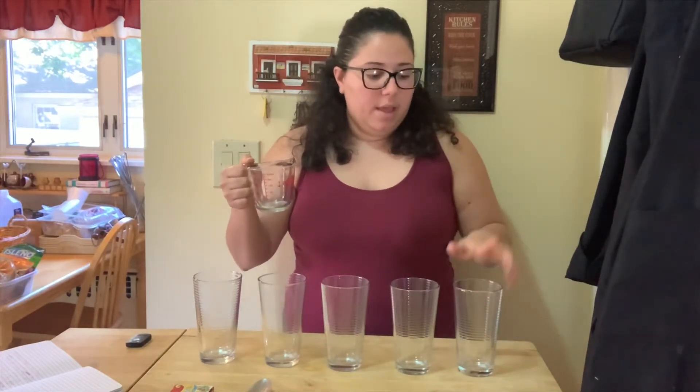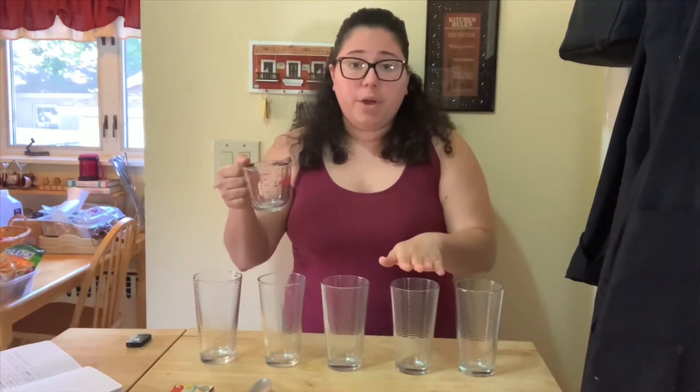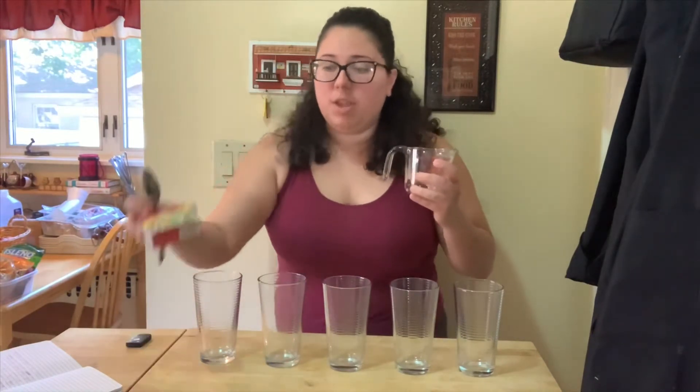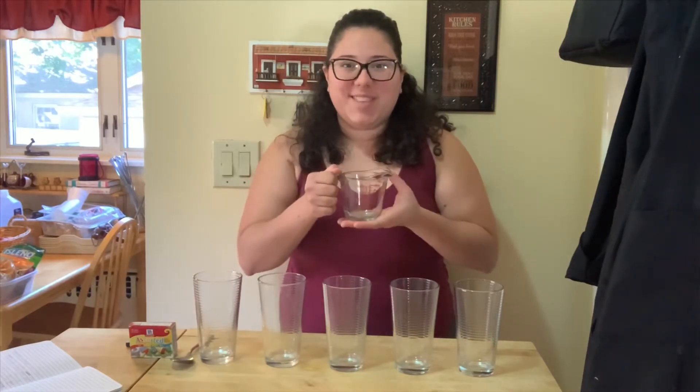I'm going to put nothing in this cup so that we can hear the difference when you do put water in it. I'm going to put a quarter of a cup in this one, a half a cup in this one, a full cup here and two cups here. You're also going to need a spoon and I'm going to use food coloring so that it'll be easier to see the water levels. Let me go ahead and fill this up with water and we'll get to it.